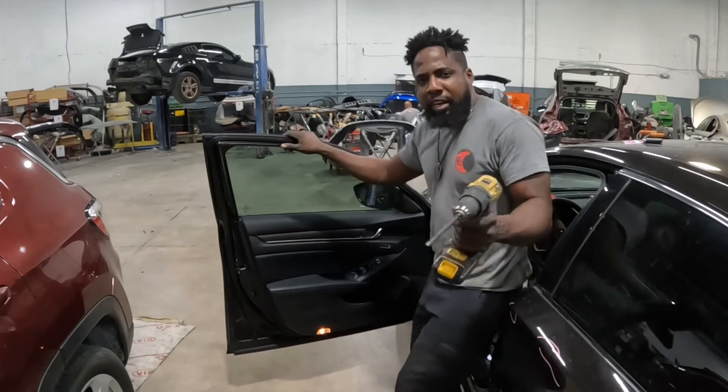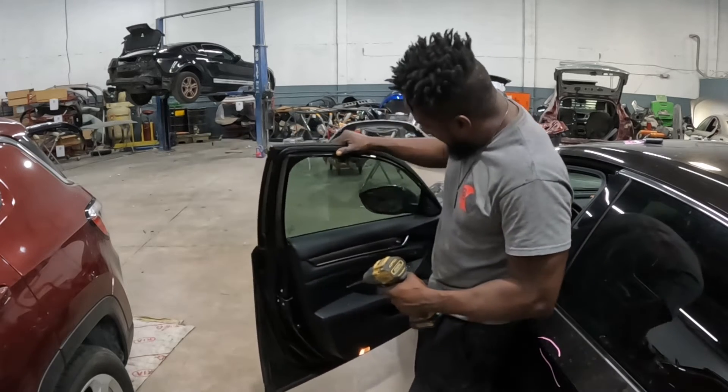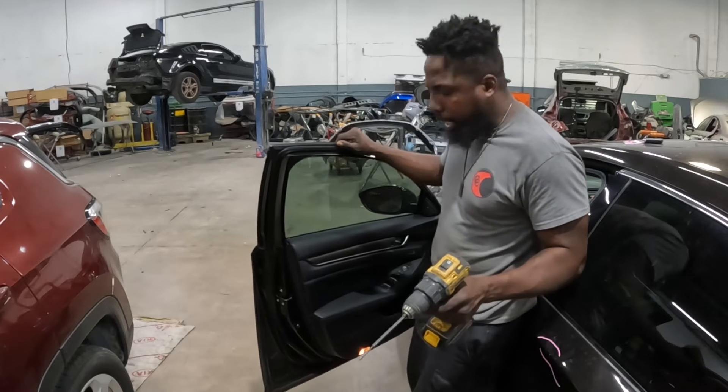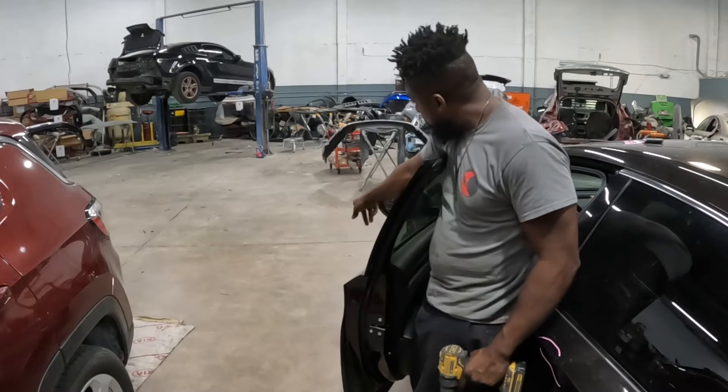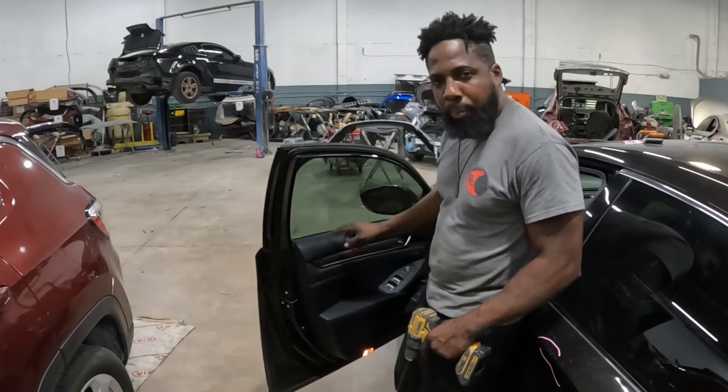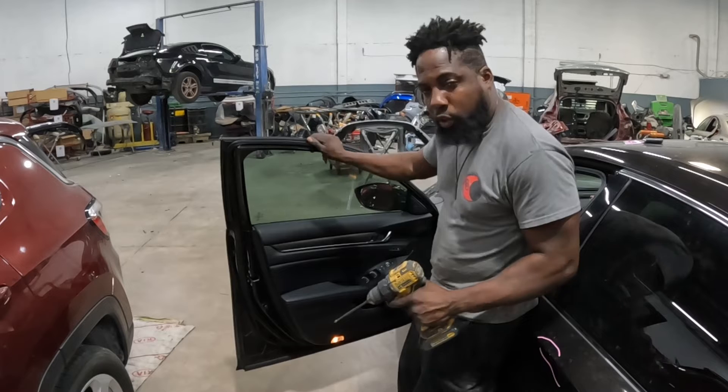Welcome back to the channel. It is a 2018 Honda Accord. I'll show you guys how to take out that handle, that mirror, and that trim panel. Let's get to work.